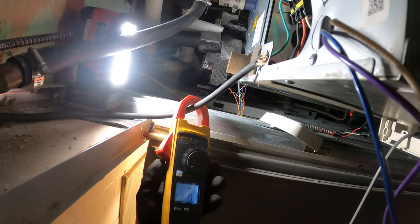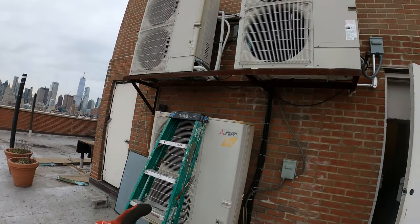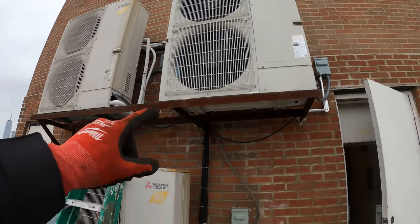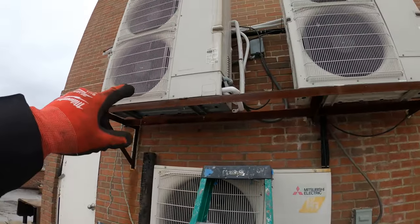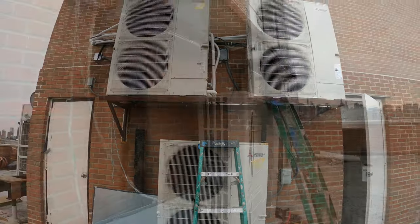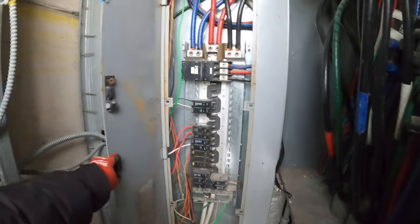Let's find the condensing unit for this. Just made my way to the roof. We got three condensing units here. I can tell you right now it's definitely not this one because this one's running. It's either this one or that one. Our electrical comes in here — no cover, it's missing.